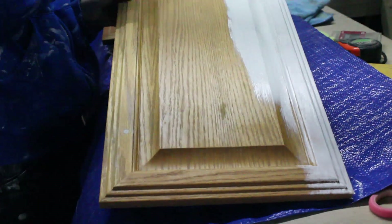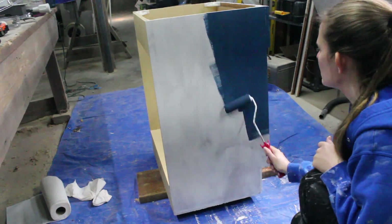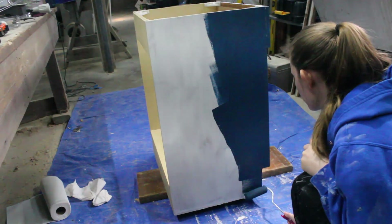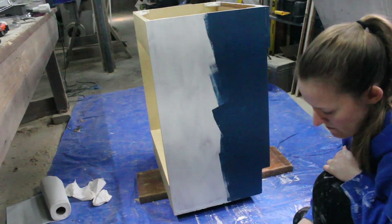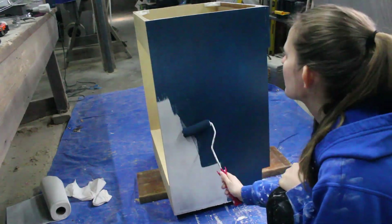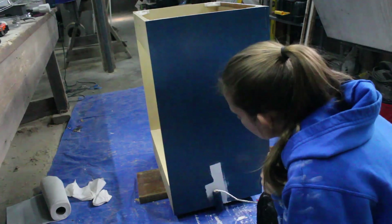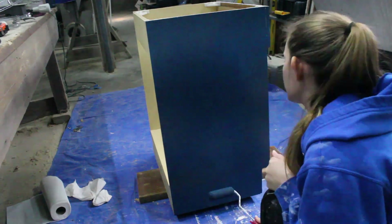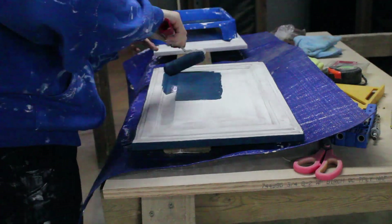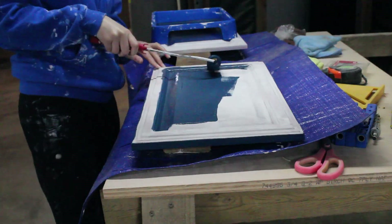I only did one coat of primer, and it can be recoated in about an hour, so I didn't have to wait too long before applying paint. I applied the paint with a 4-inch kitchen and bath roller, which was super easy and meant that I didn't have to worry about avoiding brush strokes. I did two coats of paint, waiting at least two hours in between the coats, and then let everything dry for 48 hours before I moved the cabinet upstairs and into the bathroom.